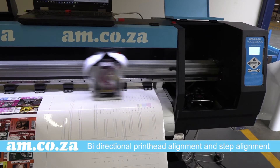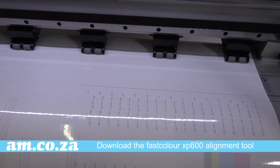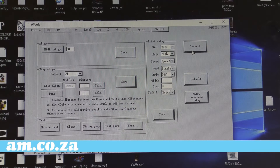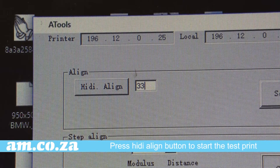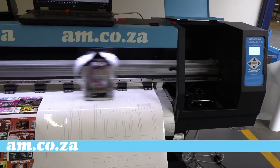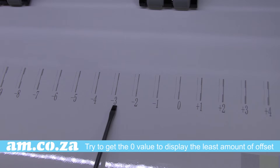For these procedures you will need to download the fast color alignment tools from the utility disk that comes with the printer or from cu.co.za. Start with bi-directional printing — press the hidden align button to start the print test. As you can see here, the value with the least offset is minus three.